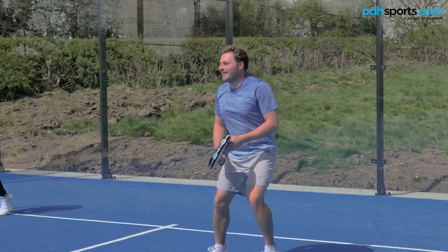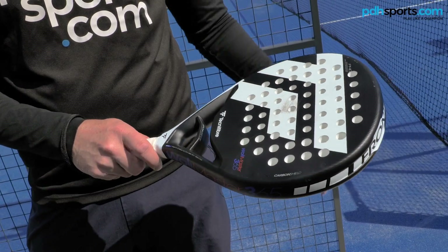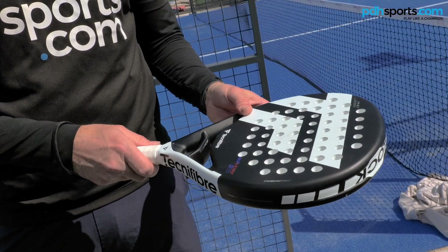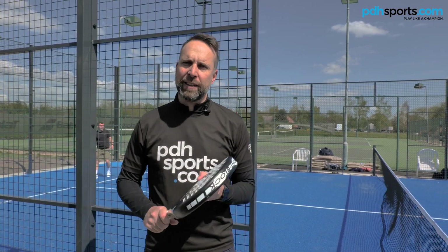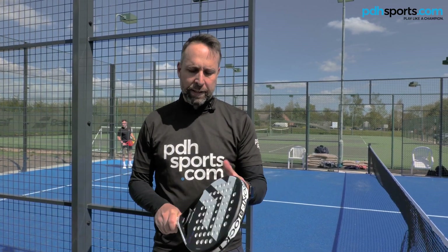I've been hitting with the Wall Master 365 from Technifibre. This is a slightly lighter racket than the Head racket. It comes with a round shape, so it's a little bit more control focused and a little bit lighter. Everyone that's been playing with this today has really commented on how they like the lighter feel of this racket. It's still head heavy balance.